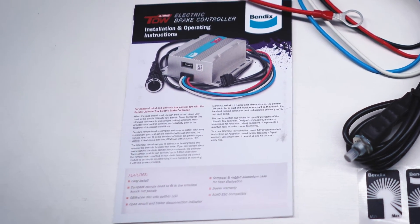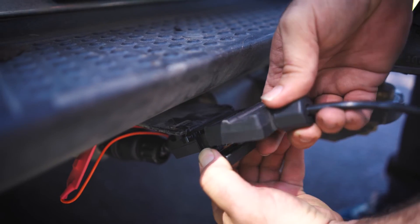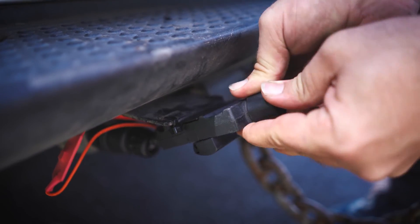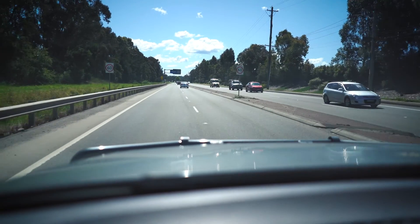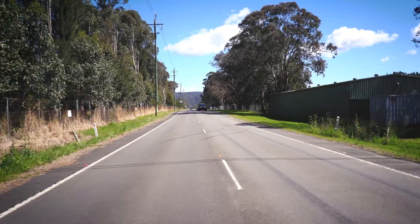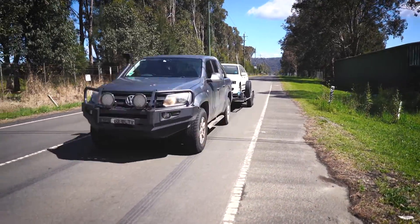If you come across any RF interference, refer to the fitment guide included in the kit for troubleshooting steps. The Ultimate Tow electric brake controller is load activated, meaning it cannot be tested without load. Once you've confirmed that everything is hooked up correctly, you'll need to take your tow vehicle out for a test drive with your trailer attached to confirm that everything is working as it should.